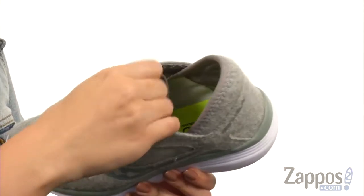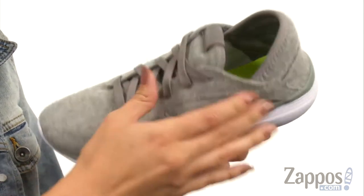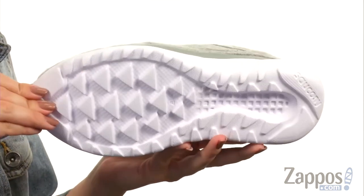Full lace-up closure and it's easy to slip into. You've got a breathable mesh lining, form-to-you memory foam sock liner, and it's got the IM EVA midsole. It's cushioned, has great flexibility, all on top of a rubber outsole.